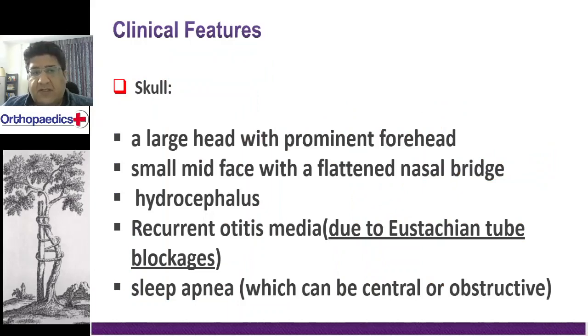As far as the skull is concerned, we will add a couple of things. There will be a large skull, large calvarium, and a prominent forehead. There will be flattening of the nasal bridge. There is quite a possibility of increased intracranial pressure and hydrocephalus. There is recurrent otitis media due to blockage of the Eustachian tube.